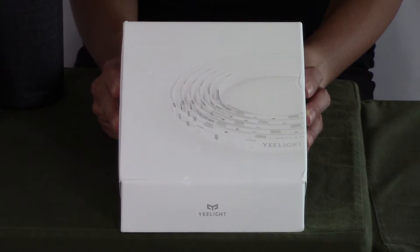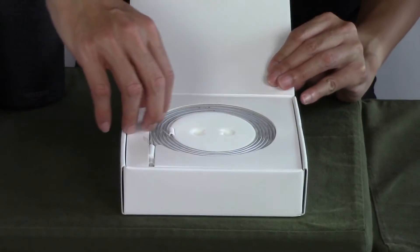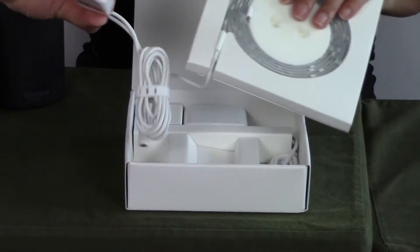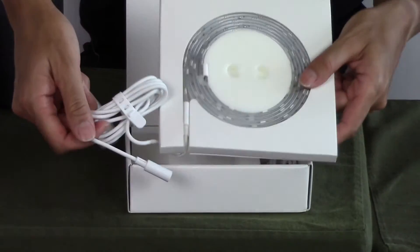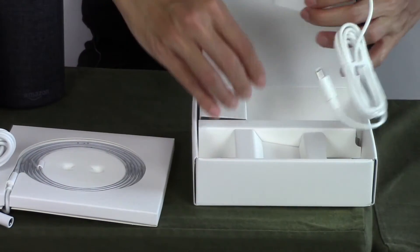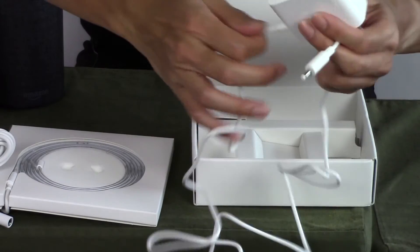Now let's get started with an unboxing of the Yee Light. Here's the literature. Here's the light strip right here, and then there is a button. This is the connector here. Here is the plug — it's a two-prong plug. This cord right here is 1.5 meters.